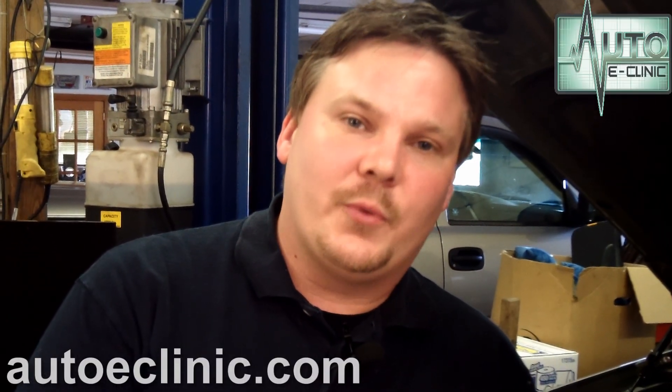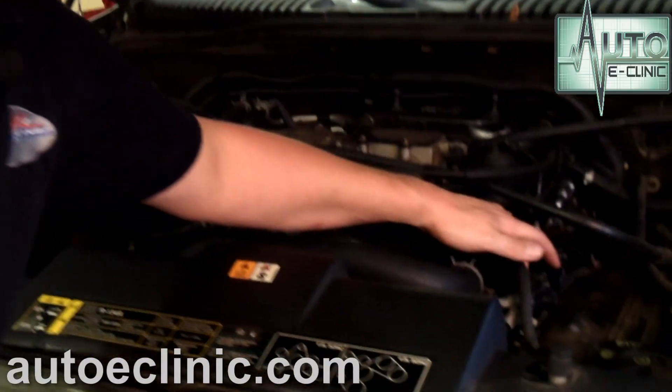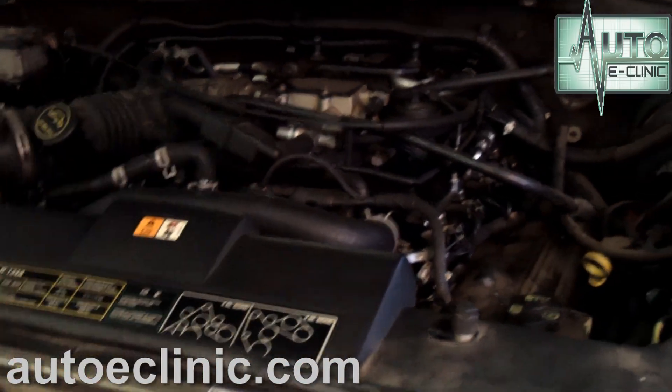We looked at the flow chart or diagnostic chart from Ford. We need to diagnose the P0305, the misfire, first. The misfire code can actually cause the PCM to freeze up and set the P1285, the over temp code. So right now, we know we had a cylinder 5 misfire. We're going to pull out our number 5 coil pack and see if we see any physical damage where it's been arcing.